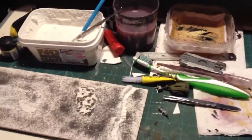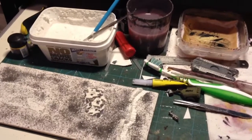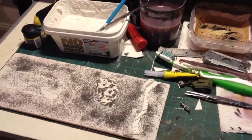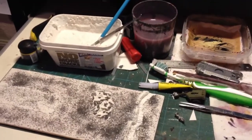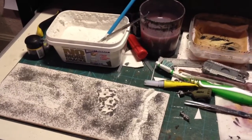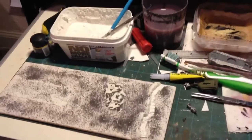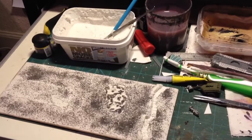Alright guys, Gav here again. Just another quick video, just a little update to show what I've been doing this evening. A while ago, for a competition on a forum that I'm a moderator on, we had a vehicle competition. So I decided I'd crack out my Churchill Crocodiles that's been sitting around for quite a while and get one painted up for the competition.